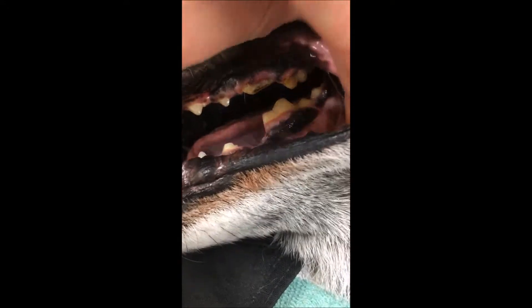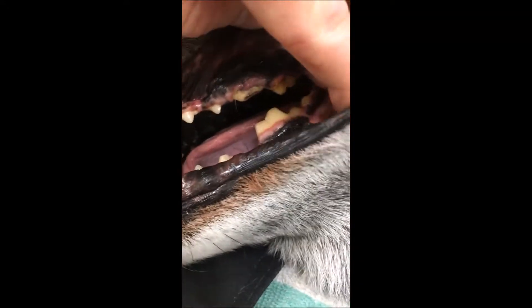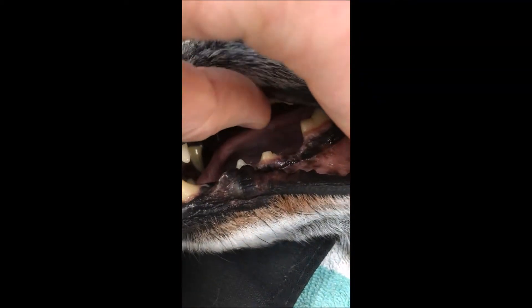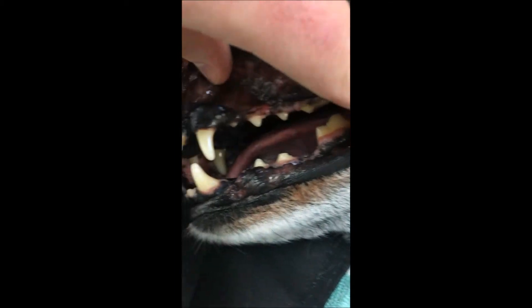With lesser fractures we can sometimes do a sealant on it to spare the tooth. Do we have some wear on some other teeth? Many of those are going to remain viable and healthy.